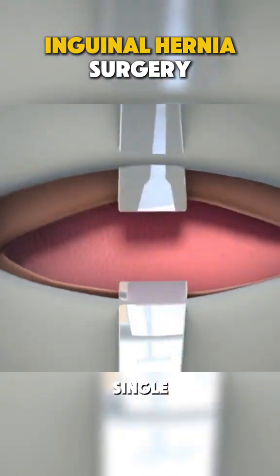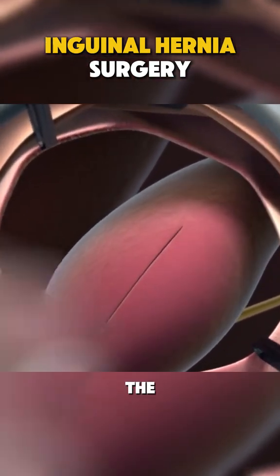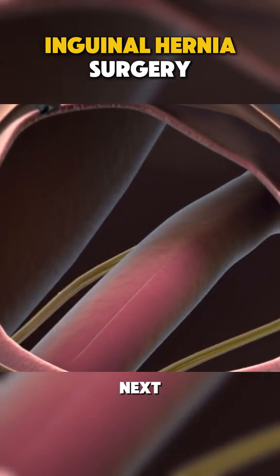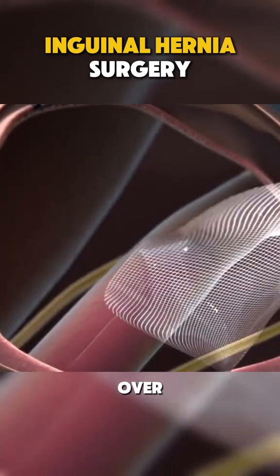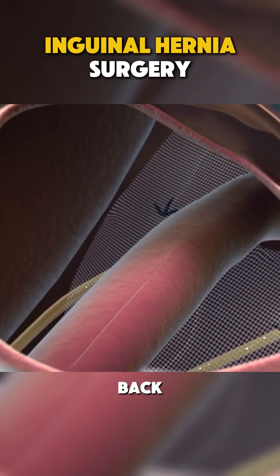In open surgery, a single incision is made near the hernia site in the groin area. The surgeon gently pushes the herniated tissue back into place. Next, a synthetic mesh is placed over the weak area of the abdominal wall to strengthen it and prevent the hernia from coming back.